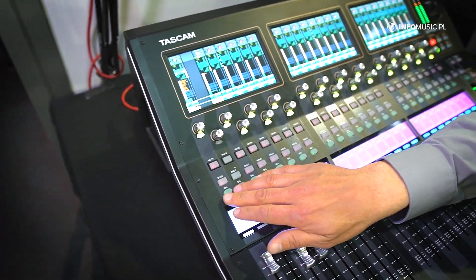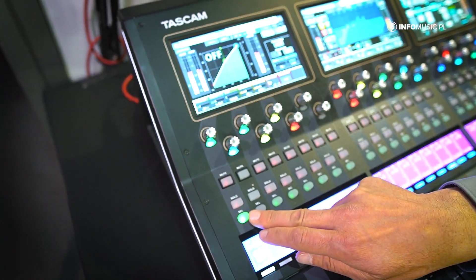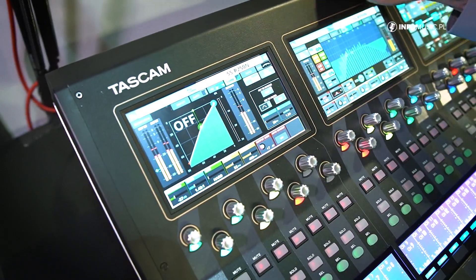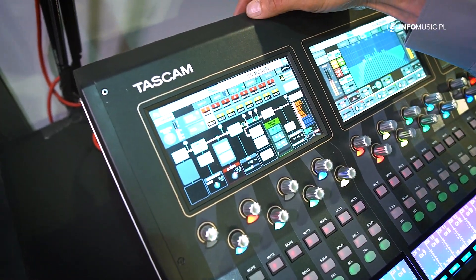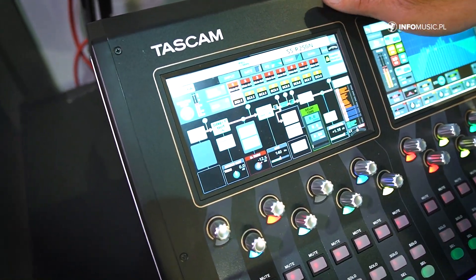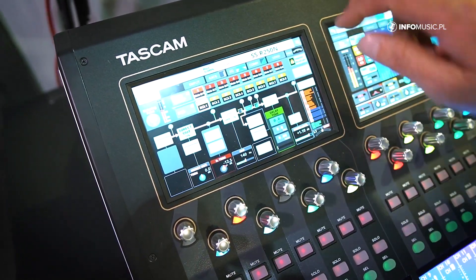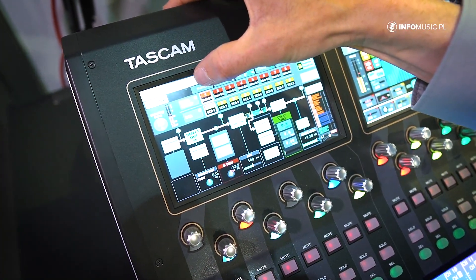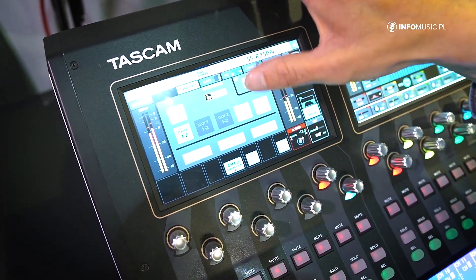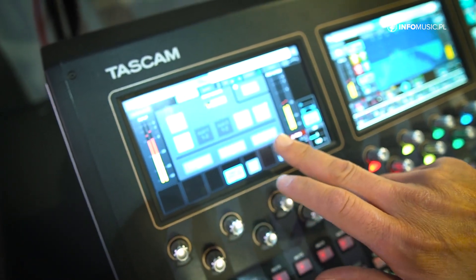We can see the settings of each channel. We have buttons like the select button where you can select and get access to the most important settings on the channel — like the overview section where we can see the assignments for mute groups or DCAs, the entire routing of the signal, the send section. We can access all the different pages just by tapping, including the input section where we can set the input routing, for example whether it's stereo linked or not.